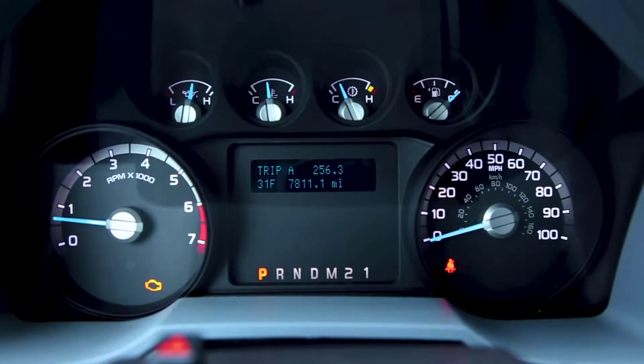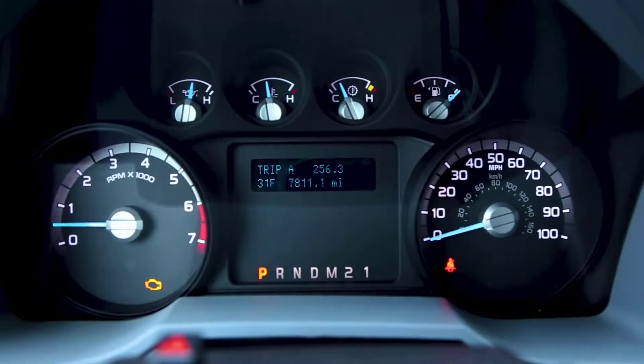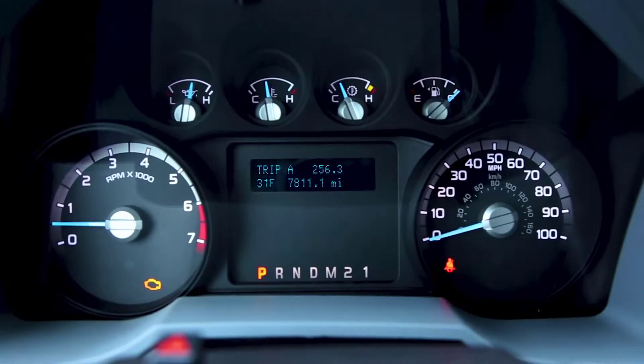Start the engine and allow it to run until it stalls. This purges the supply and return fuel lines of some liquid propane. Note that this procedure could set fault codes.